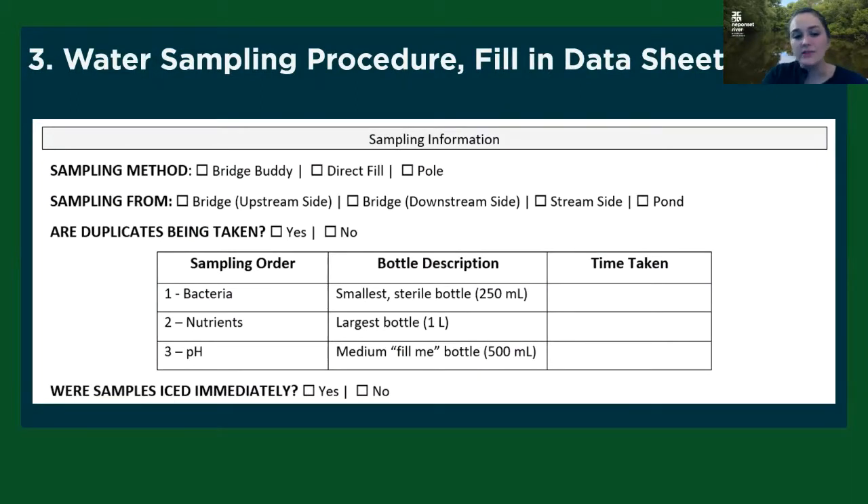Now we're on to the next section of the data sheet. You're going to fill in your sampling method — say that you used the bridge buddy and sampled from the downstream side. You'll mark whether you took a duplicate. And then you're going to fill in the time you collected each of your samples. These sample types are listed in order you're supposed to collect them, so your bacteria time should be the earliest, then nutrients, and then pH should be the last sample you're collecting.